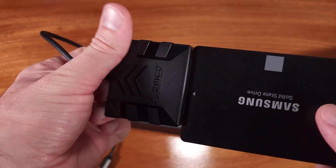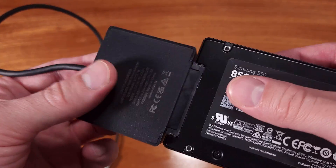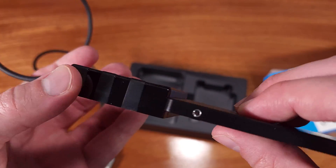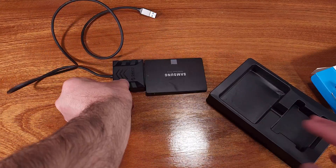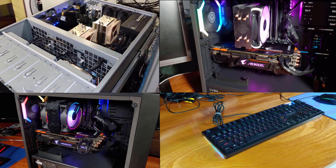If you work with a lot of drives either professionally, for family members, or as a hobby, and you don't want to fuss with the traditional external cases where you have to insert and remove a drive with lids or covers, this adapter is a solid choice.